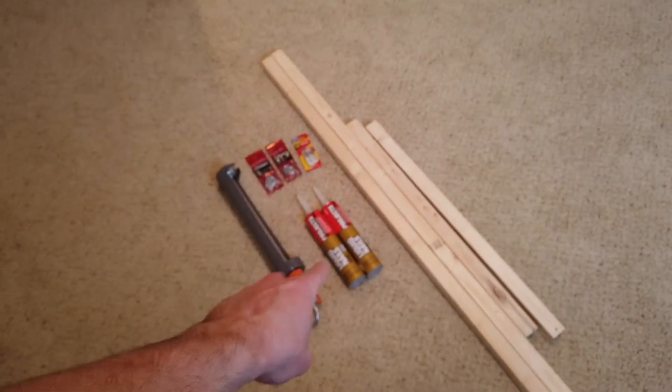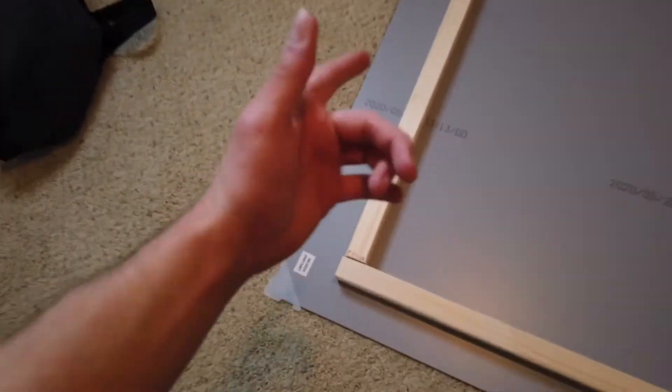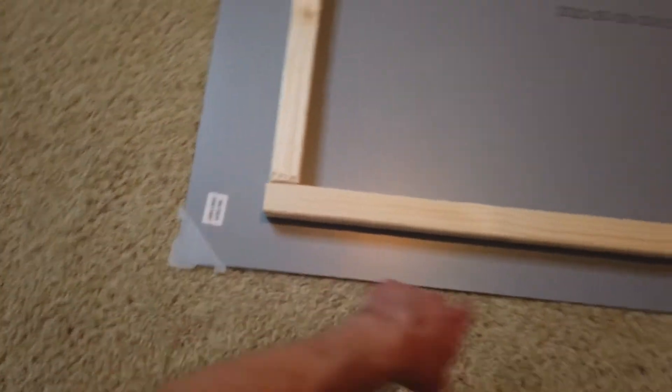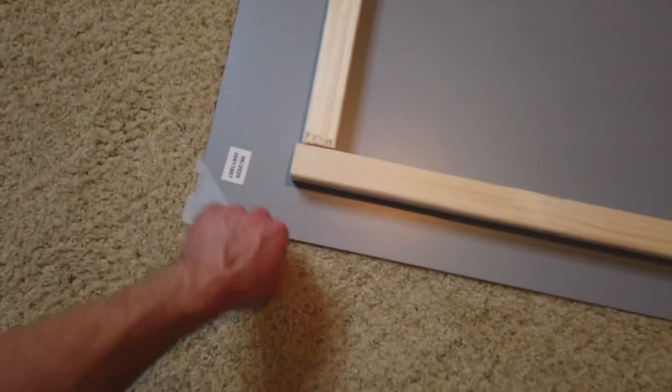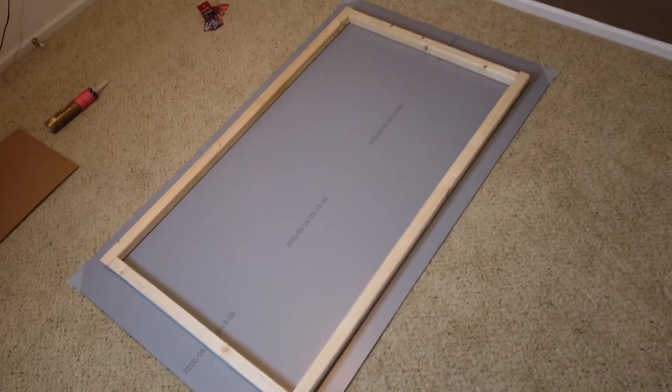So what I'm going to do is take the liquid nails and put it on the back of these. Here's what we got so far — I'm laying it out and then I'll put the nails on it. If you're super OCD you can actually measure this out to be even. I put like four inches here and about two and three-quarters there. We're going to put the liquid nails on and then let it dry.